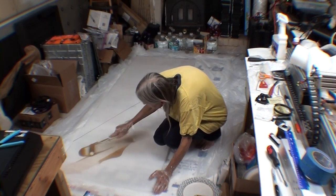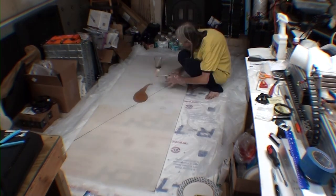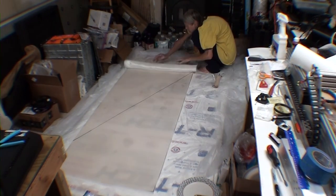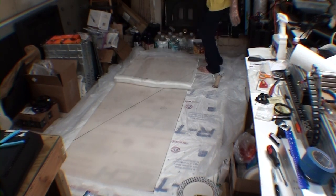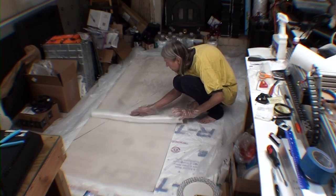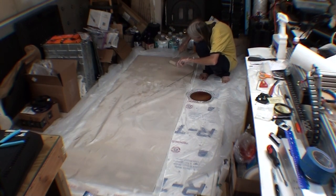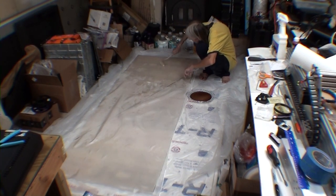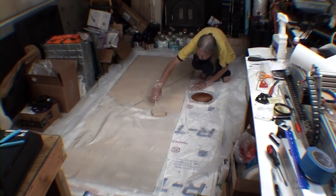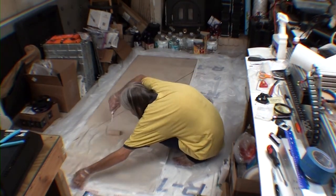I've removed the fiberglass for now and I'm wetting down the surface of the nidocore panel itself. The panel has this furry material bonded to each side — the resin soaks into those fibers and makes an excellent bond. With the panel wet out, I roll out the glass cloth and then use more resin and a roller to both saturate the cloth and chase any air bubbles up from underneath. You can see bubbles as white areas; the glass cloth goes completely transparent once all the air is out and it's saturated with resin.